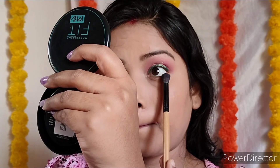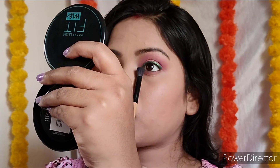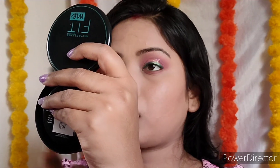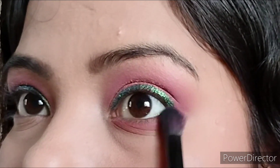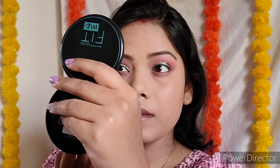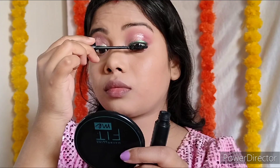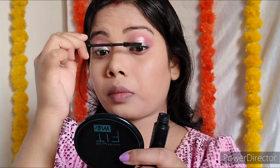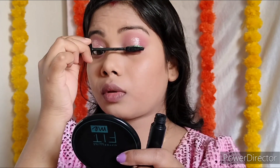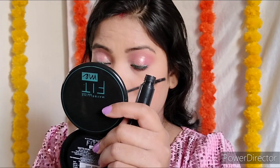Then with the same brush, I take the dark pink shade and smudge it on the lower lash line like this. I don't apply anything on the lower waterline because I wanted to keep it subtle and soft. Okay, see the eye look — let me know how you like it! Then apply lots of mascara — I love NYbae curling mascara. Curling lashes or not is totally up to you. This mascara separates lashes and adds volume.